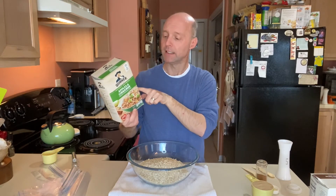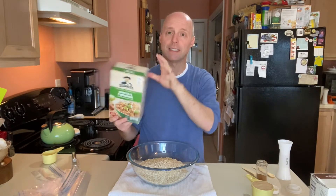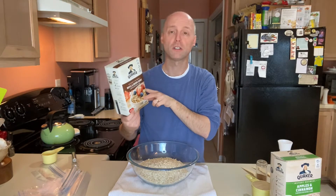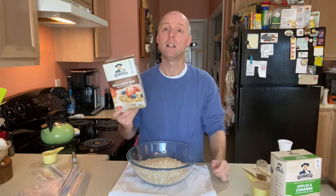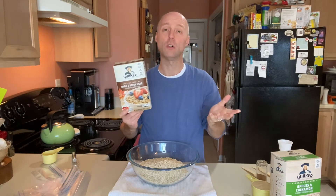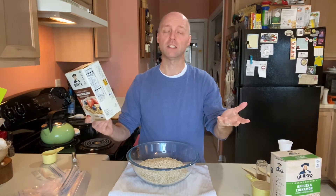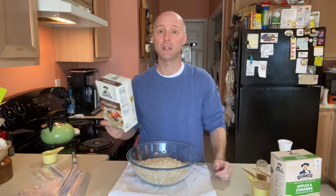This actually contains whole grain oats, sugar, dried apples, natural flavor, salt, and cinnamon. This maple and brown sugar contains whole grain oats, sugar, salt, and natural flavor. None of those scream gluten to me, but oats are a big cross-contamination issue for some people because oats are processed in the same facilities as wheat. Now we have a cross-contamination issue. If you're celiac you certainly can't have it, and if you're gluten intolerant you may have issues with that as well.